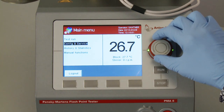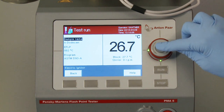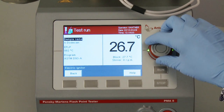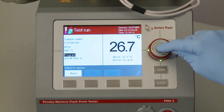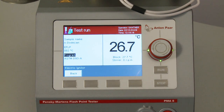Turn the jog shuttle to test run and press enter. Now enter the sample name, the expected flashpoint, or EFLP, and then choose a program — for example, the ASTM standard program. After entering all parameters, press the soft key run on PMA5 to start the test procedure.